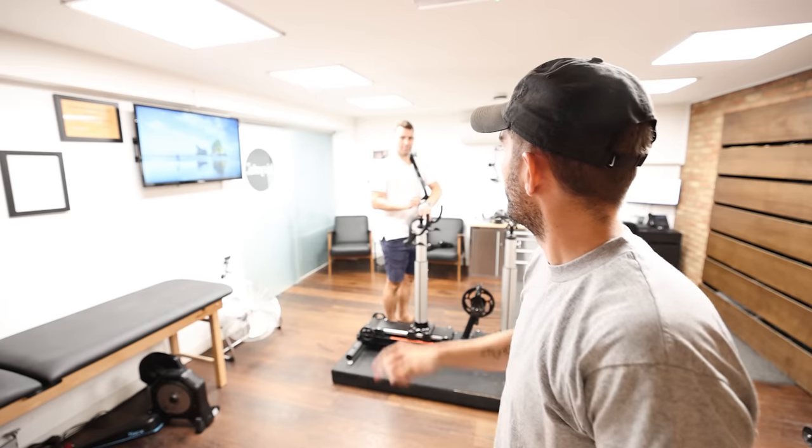Me and James have been making bike fit videos on this channel for a long time now, but we've never really put all the information into one place. Today's video is going to be the basics on how to get a perfect bike fit.